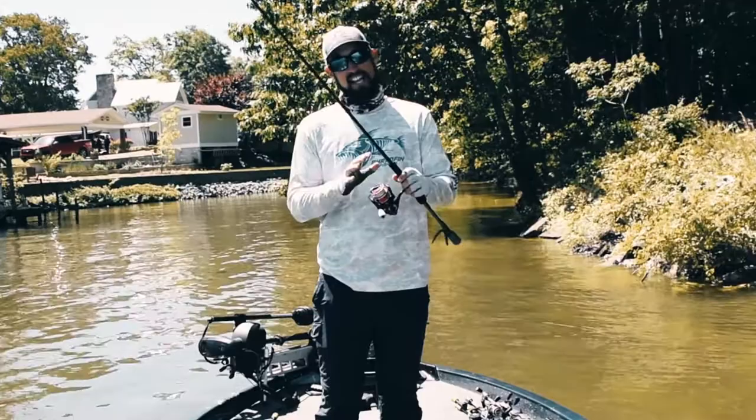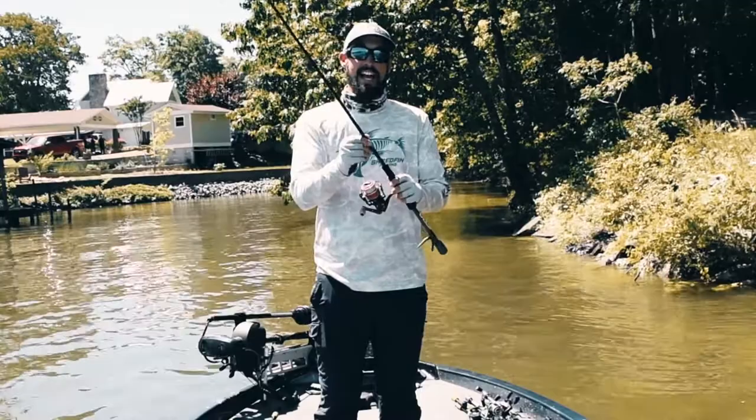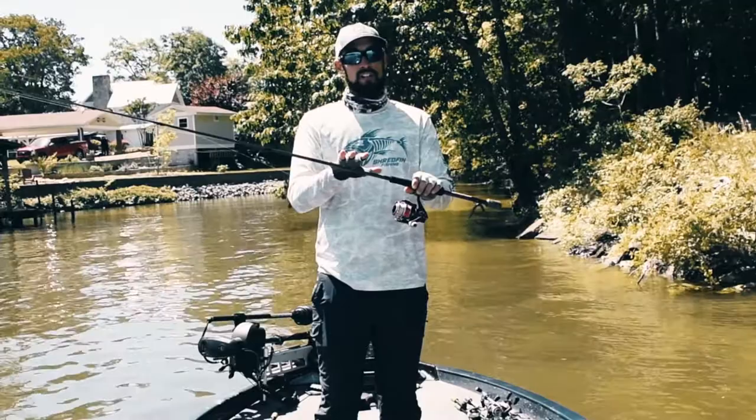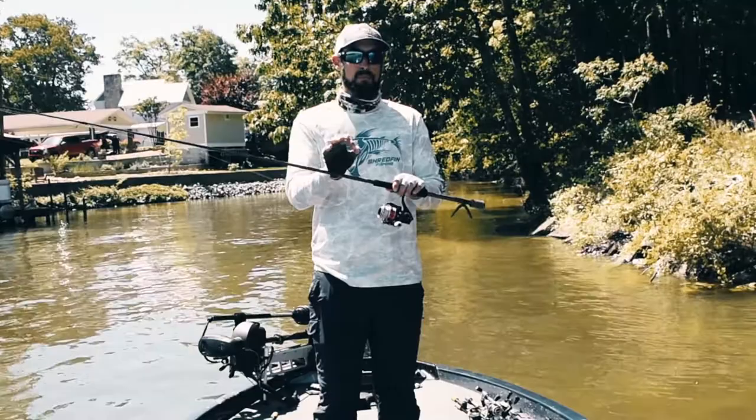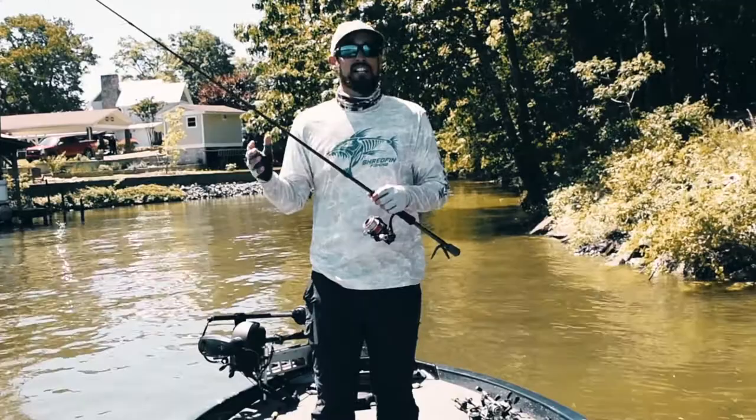I've got my 7 foot IAP MFS. This is a 7 foot medium fast action casting rod from the Icon Series. Very lightweight, which is extremely important when you're finesse fishing. It's got the raw finish, so it keeps the weight down on it — a very lightweight, sensitive rod. You've got to be able to pick up on those very slight, sensitive bites when you're bed fishing.